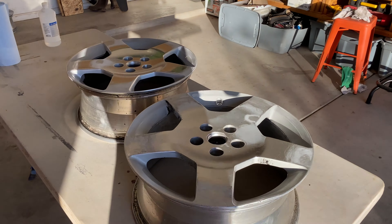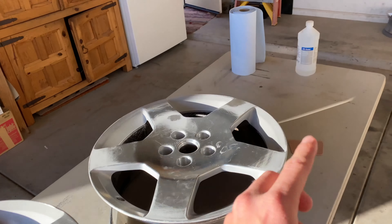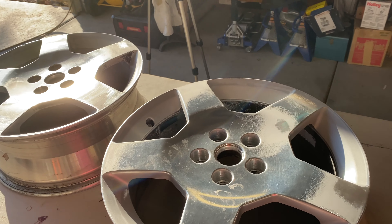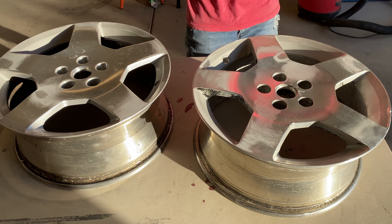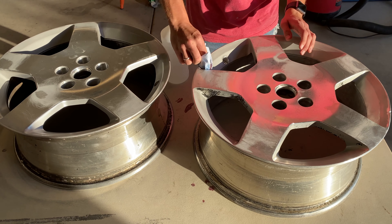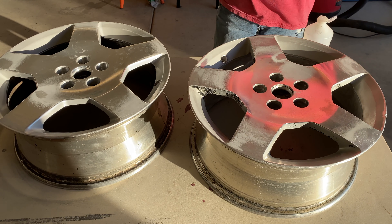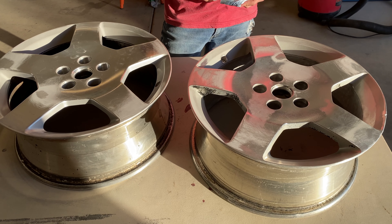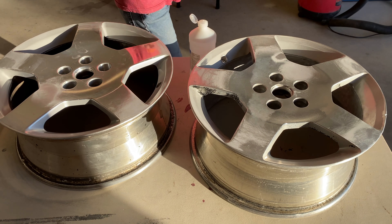So now we are going to do the Bondo step. First, wipe down all areas to be filled with rubbing alcohol and a lint-free cloth. I'm going to do both wheels at the same time because you mix quite a bit. This always takes a while because it's super dirty - you have to do it, otherwise it won't stick. You have to wipe it until no dirt comes up. A lot of it actually sanded away - I wasn't expecting that. Now we let it dry.